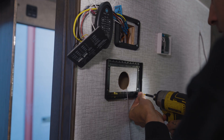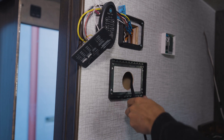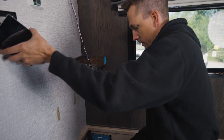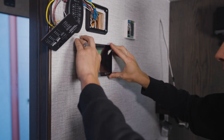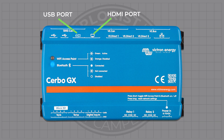I screwed the Touch 70 mount around a hole I drilled in the wall and fished the wire from the back of the Touch 70 display screen down to where the Cerbo would be installed, and snapped the Touch 70 into place. The other end of that wire goes to the HDMI port and the powered USB port, as noted by a USB lightning bolt on the Cerbo.